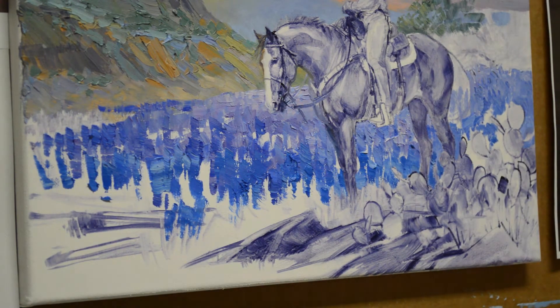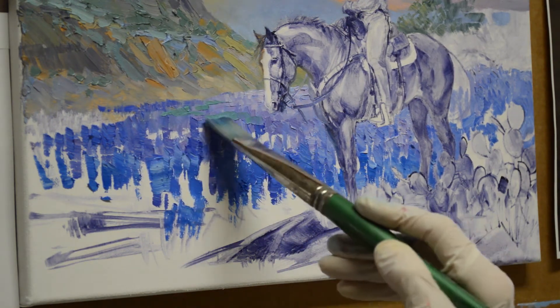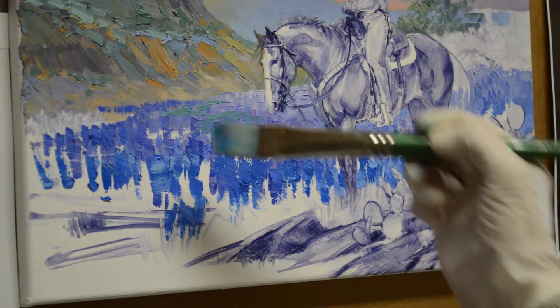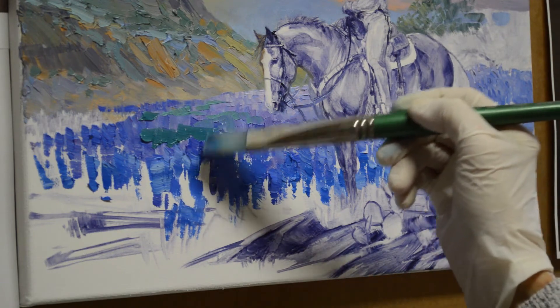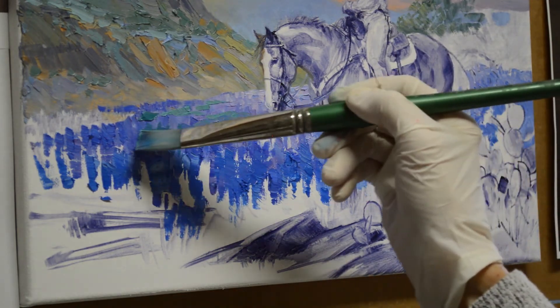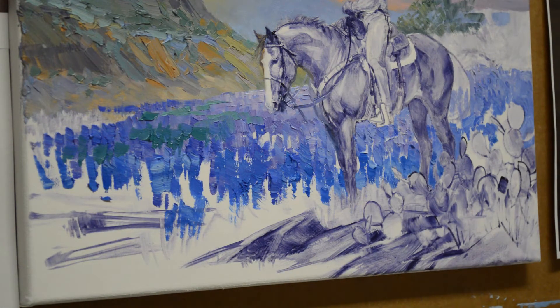Now I'm going to start putting some grasses and foliage back there. This is mixtures of phthalo blue plus white, plus a little bit of cadmium orange. I can bring that in between those white spots, because the field has bluebonnets and grass, and then there's also the underlying foliage underneath the bluebonnets.